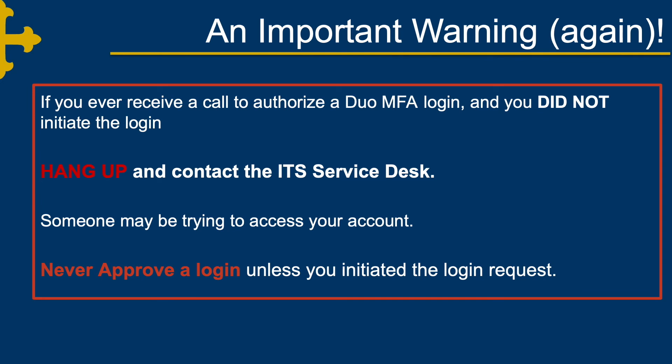Again, an important warning: if you ever receive a call to authorize a Duo MFA login and you did not initiate the login, hang up and contact the ITS Service Desk. Someone may be trying to access your account. Never approve a login unless you initiated the login request.